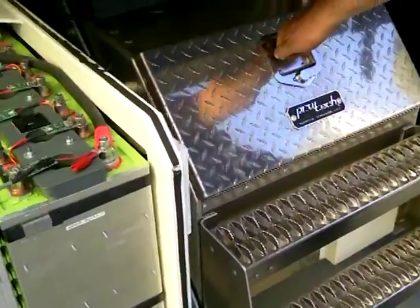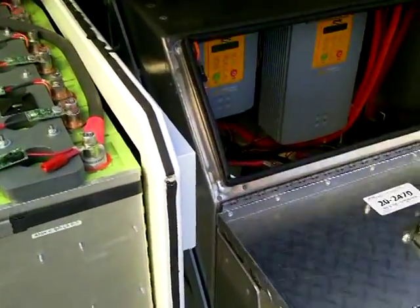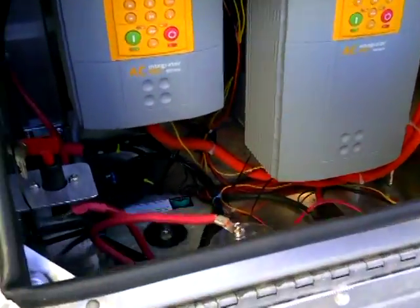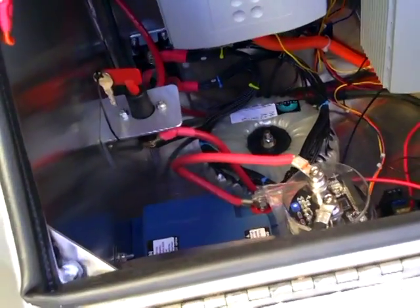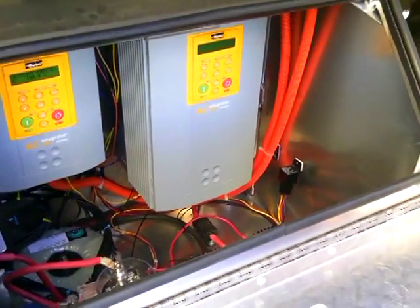What do we got under here — this box? This is our accessory box. This is like the power steering pump and the setback. You have your step-down converter for 12 volt — so that converts the high voltage, the 650 or whatever, down to 12 volt. And then this runs the accessory drive, so that's the power steering and the air compressor.